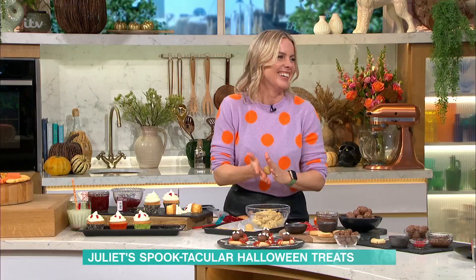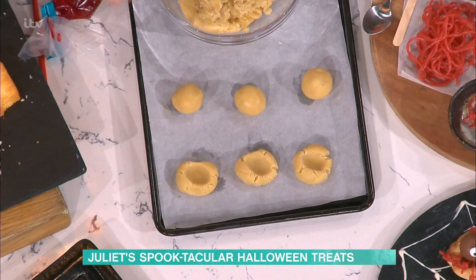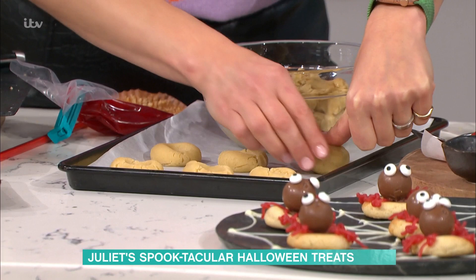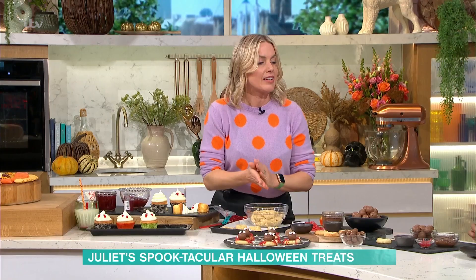I've got a cookie dough here. These are really nice thumbprint biscuits — really easy to do. It's just a basic vanilla cookie dough. Make them into balls and then use your thumbs to press them. You can use any dough recipe, or if you don't want to make from scratch, you can get cookie dough in the supermarkets. Just roll it into a ball and make the thumbprint — that gives you a little indentation for our spider creation.